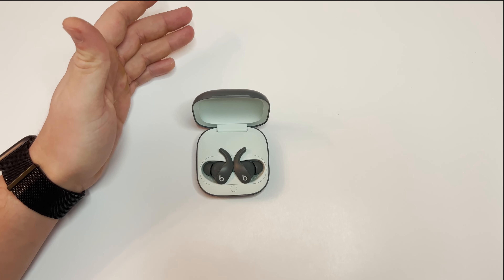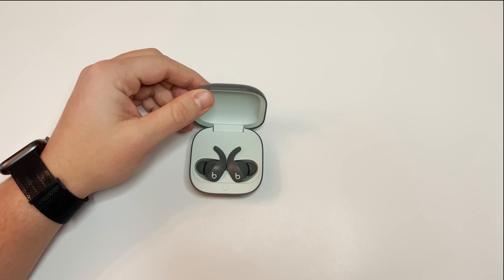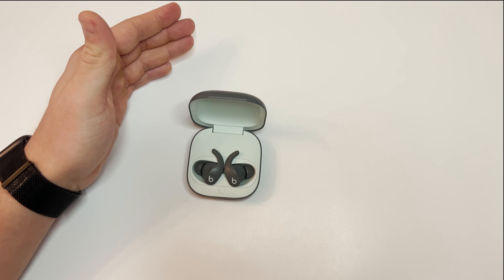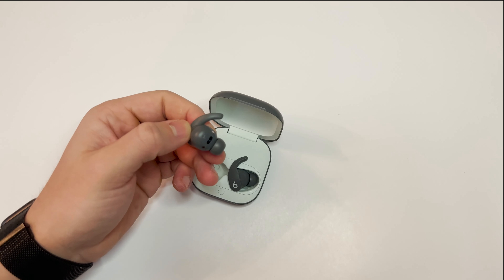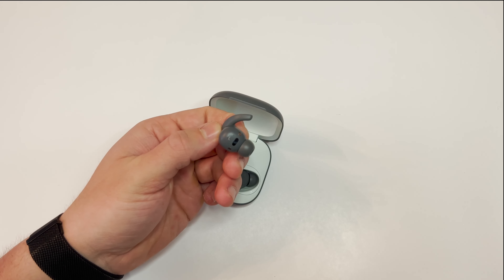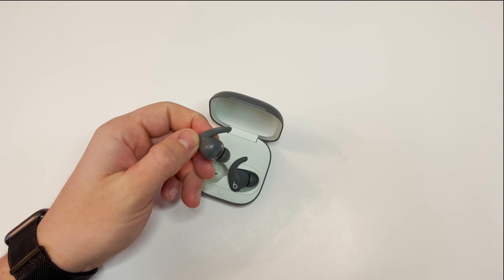These are features I wish they had on the Powerbeats Pro, which I have a review of on the channel. These have the Apple H1 chip, enabling automatic switching between devices, audio sharing, and Siri compatibility. They also have optical sensors — that black line is an optical sensor — which will pause your music when you take out an earbud and play it again when you put it back in.